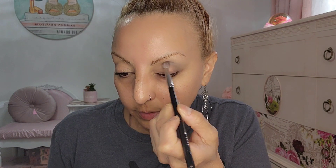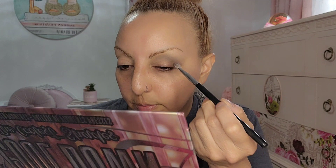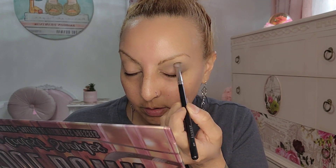We're gonna do this eye first and then finish the other one off camera to make it faster. Now we're gonna go with a deeper gray using this Morphe brush — I think it's the N456. We're gonna go in and deepen up the crease. So far, not bad at all.